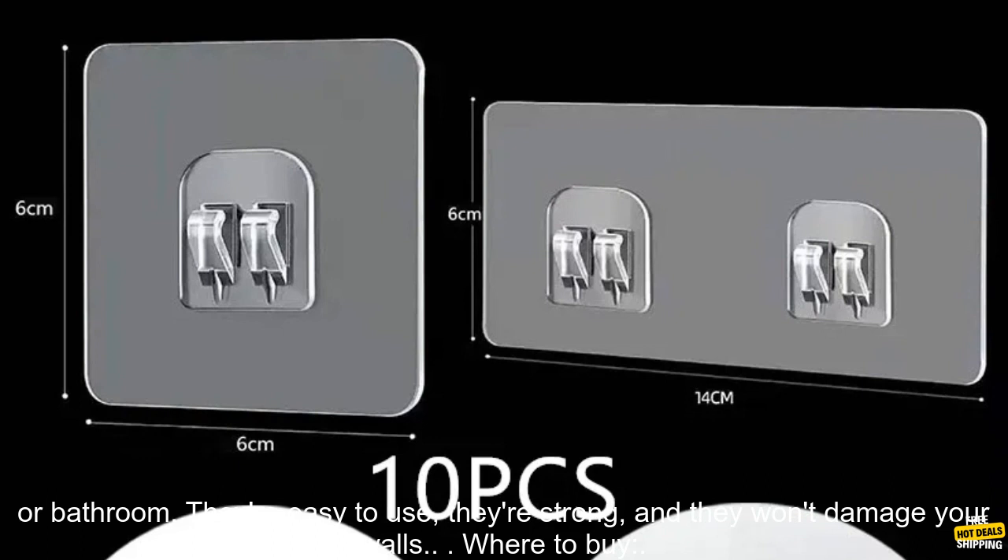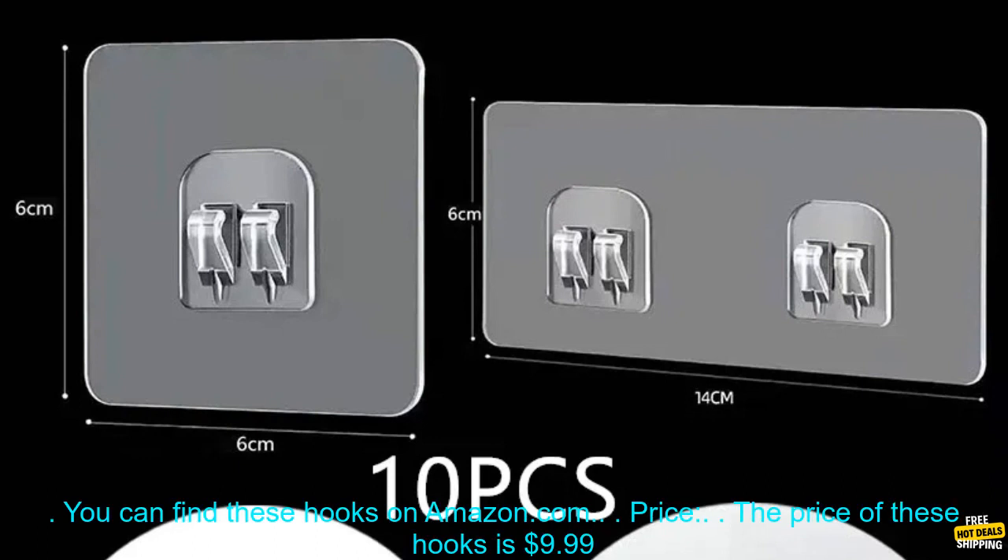Overall, I think these are great hooks for adding extra storage space to your kitchen or bathroom. They're easy to use, they're strong, and they won't damage your walls.